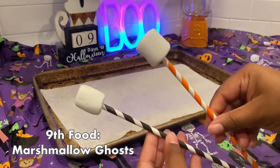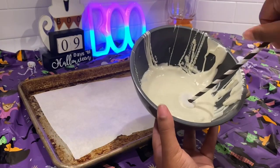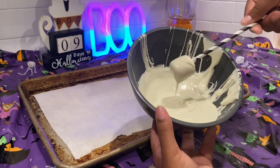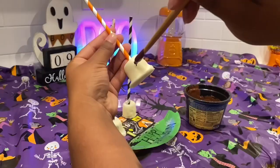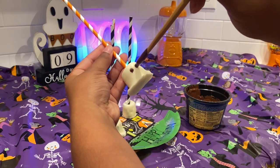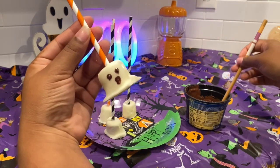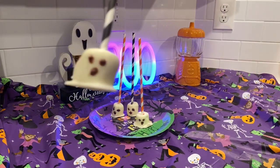Next we have marshmallow ghosts. Take some marshmallows, pop them on a straw, then dip them in your white chocolate and place on a tray. Yes, they're already white, but we want some extra chocolate. Place them in the freezer for about 20 minutes, then use the end of a chopstick to add little eyes and give them a little face. Place back in the freezer for another 10 minutes and they are finished — look at how yummy these look!